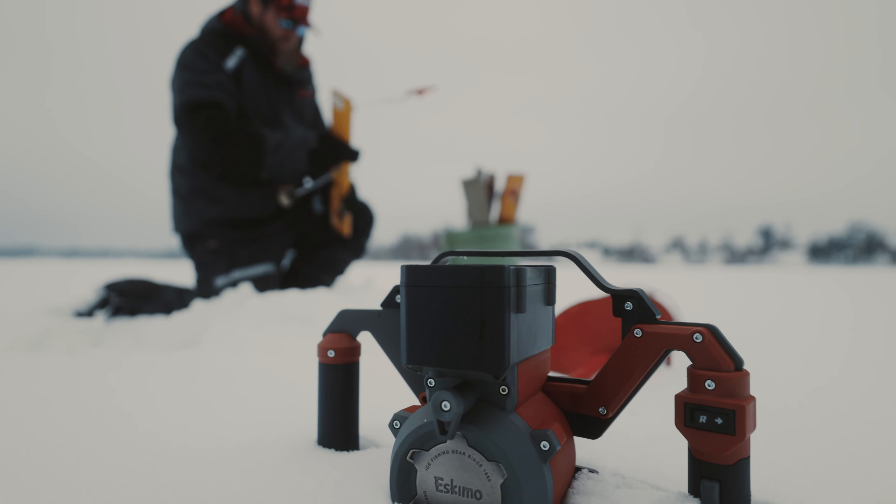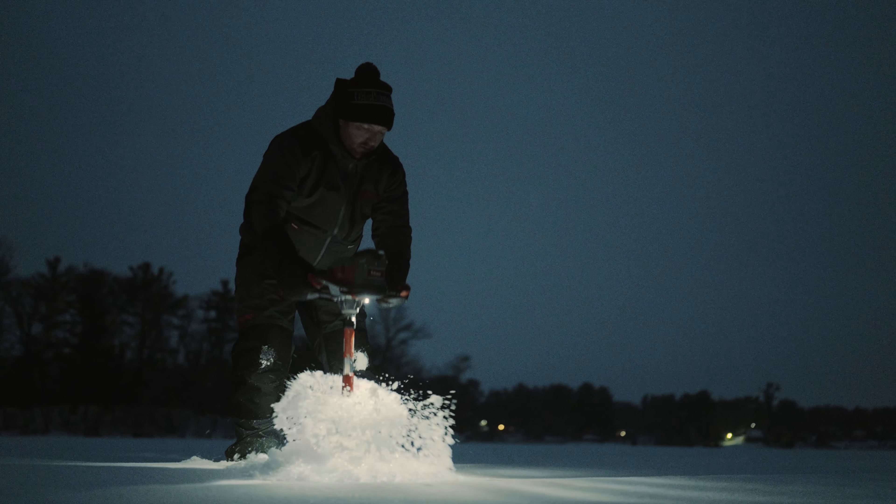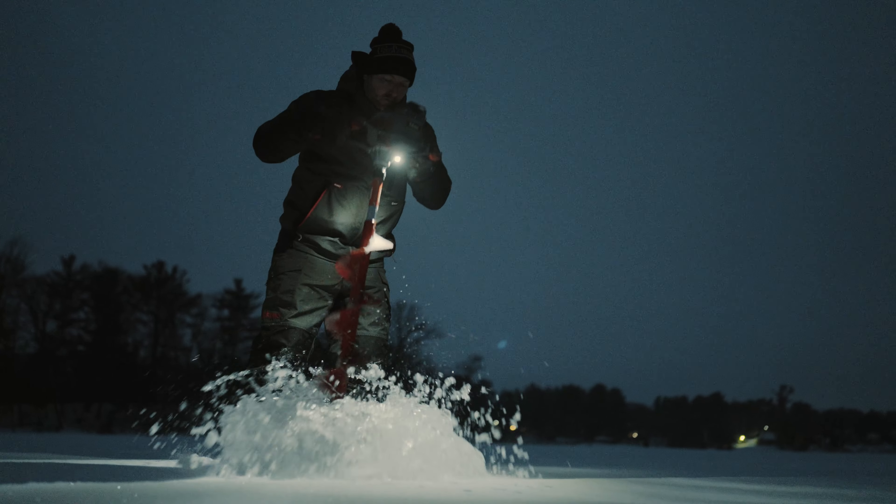Cutting holes in frozen lakes can be the easiest part of the day. Full power, without the weight. To be continued...